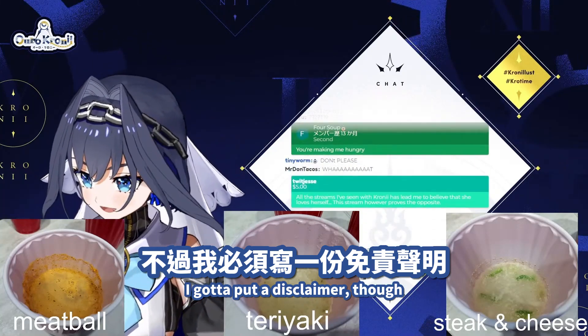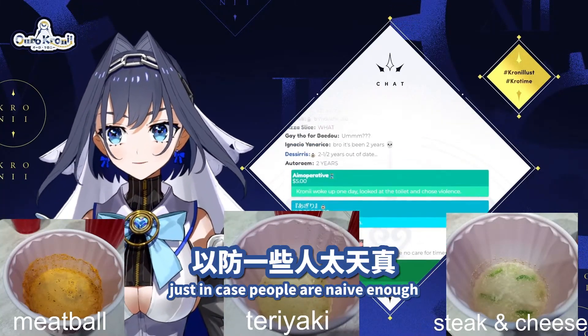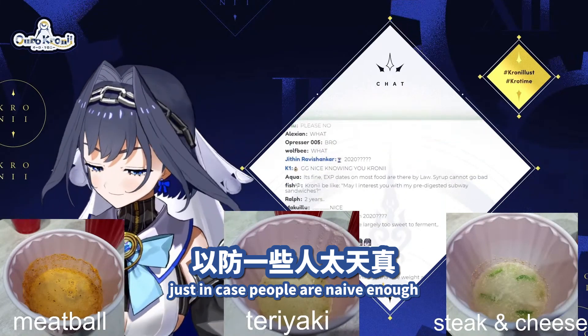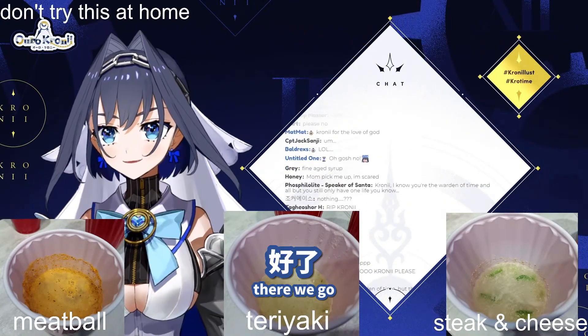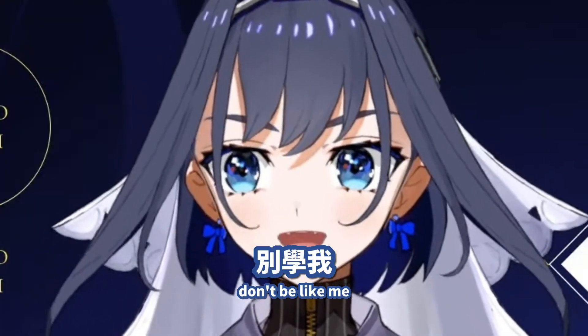I gotta put a disclaimer though, just in case people are naive enough. Don't try this at home. Here we go. Just in case. Don't be like me.